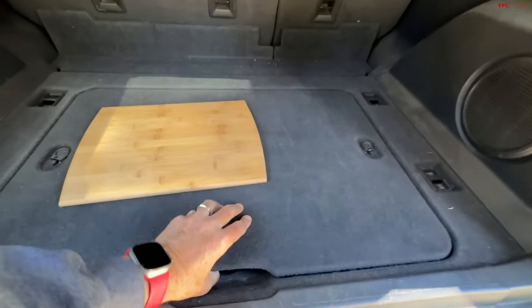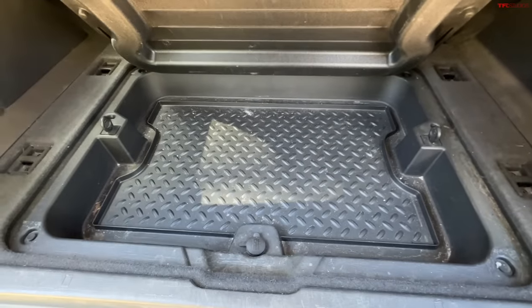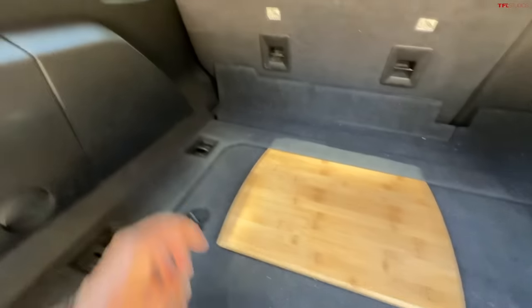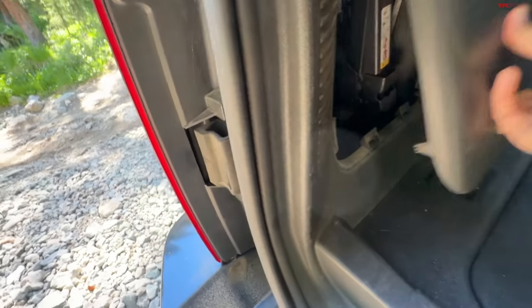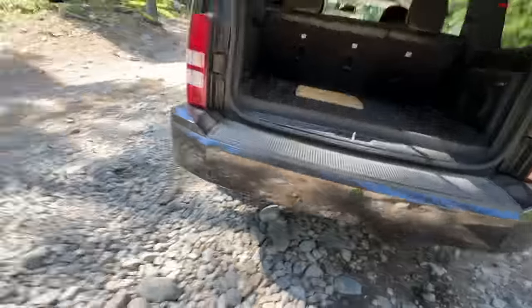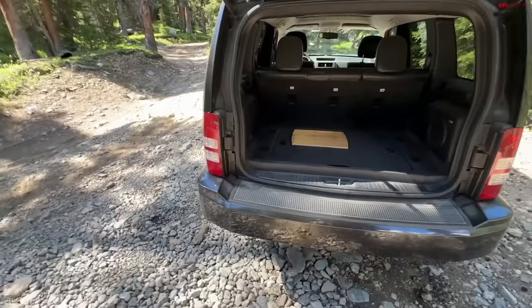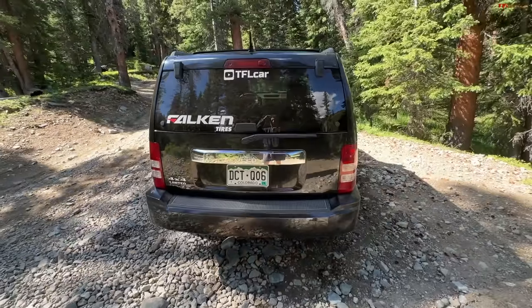I've never even opened the cargo area before, so let's find out — oh look at that little cargo tray, how nice is that! It's got an Infinity sound system, the seats fold down, and over here — there's the jack. I'm learning things along with you. Hopefully I won't have to use it. And there's our spare tire hiding under the back like in a pickup truck, so it does give you a lot of on-road practicality.